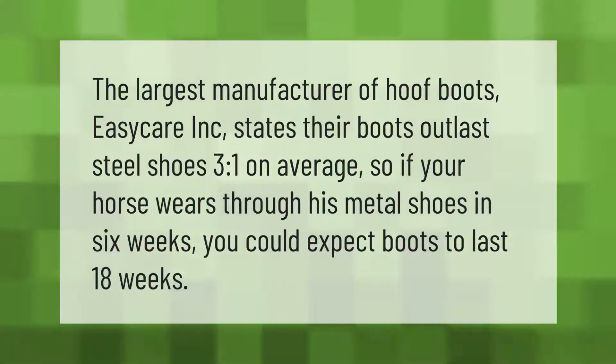The largest manufacturer of hoof boots, EasyCare Inc., states their boots outlast steel shoes three to one on average. So if your horse wears through his metal shoes in six weeks, you could expect boots to last 18 weeks.